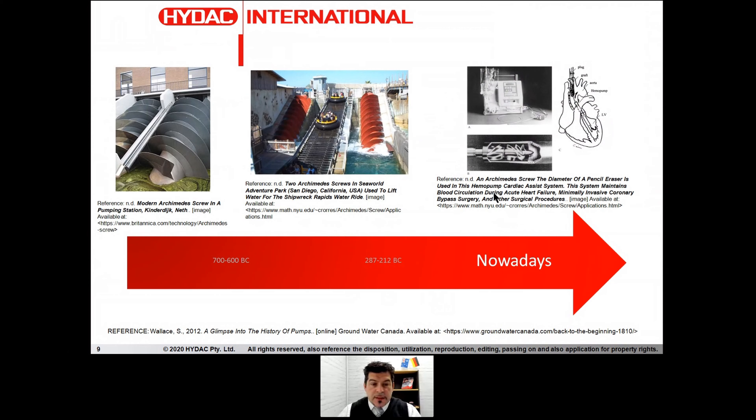You can see the image on the left — it's actually a real application in the Netherlands. In the middle, we can see an application in an adventure park in San Diego, California. And on the right side, last but not least, we have an application of the little screw pump perfected by Archimedes on a device used mainly for minimally invasive coronary bypass surgery. So even in the pharmaceutical industry, this type of pump concept is still actual and revolutionary.